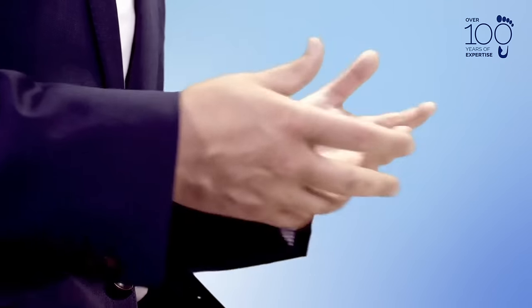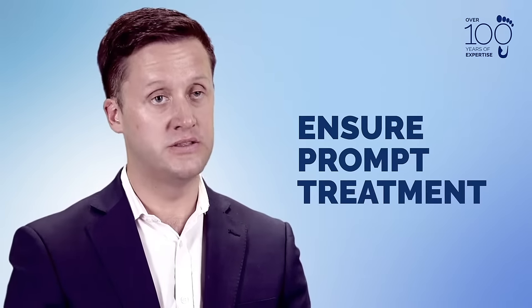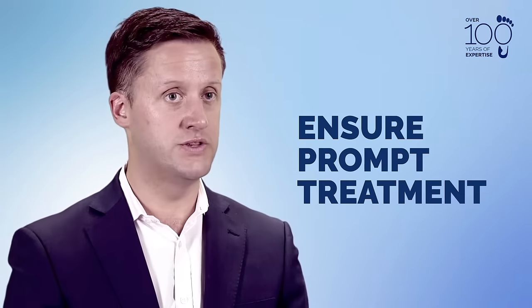As the verruca is a virus, we're not always sure exactly where we first contracted it, and it can sometimes take quite a long time to develop before it becomes really noticeable. Therefore, it really is important that the moment you consider there's something wrong, you have it dealt with sooner rather than later.